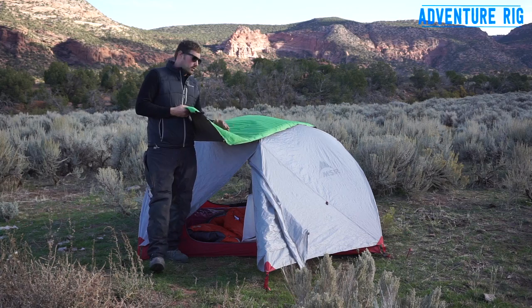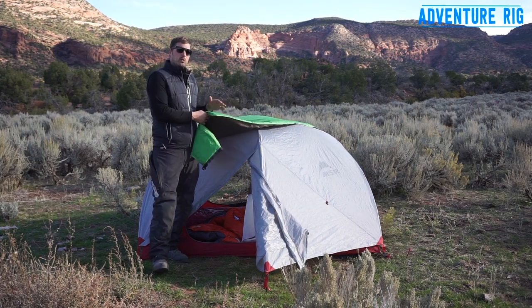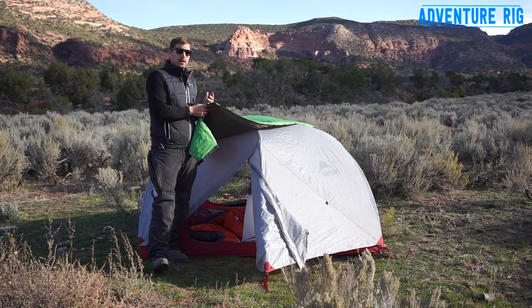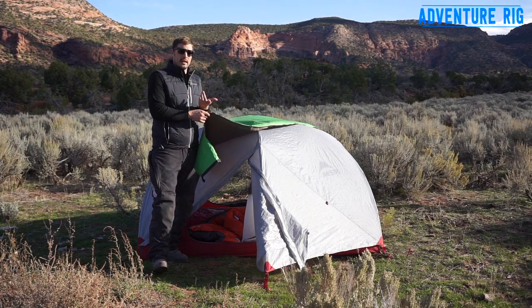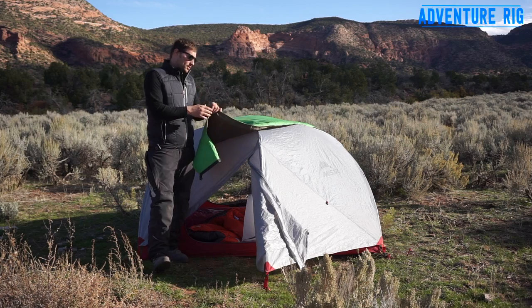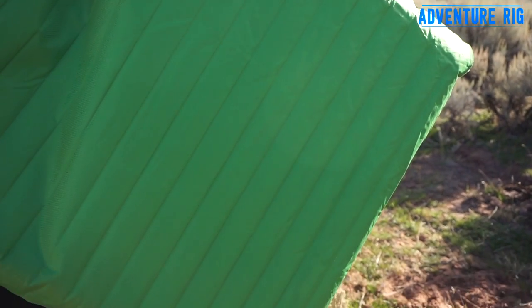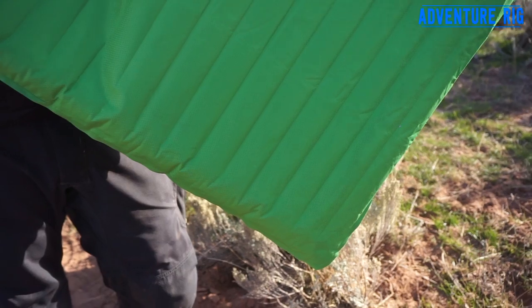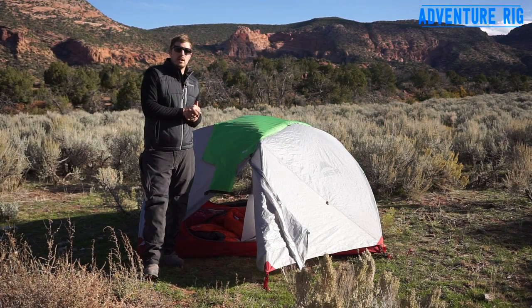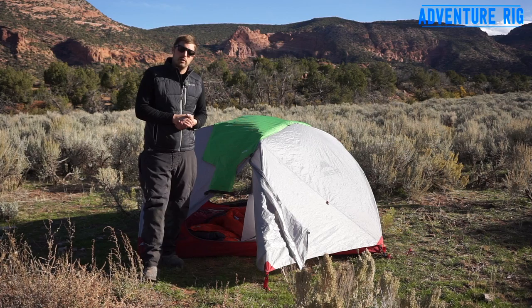Now the pad is a little bit loud. It has some insulation on the inside, and when you blow it up and you're moving around on it, it's not the quietest. Callie has told me to stop moving around — I kind of move around a lot, keeps her up. Just another thing to make note of. Again, this is the Neo Air Trekker SV made by Therm-a-Rest. It's a great three-season pad to keep you warm and comfortable on all your adventures.